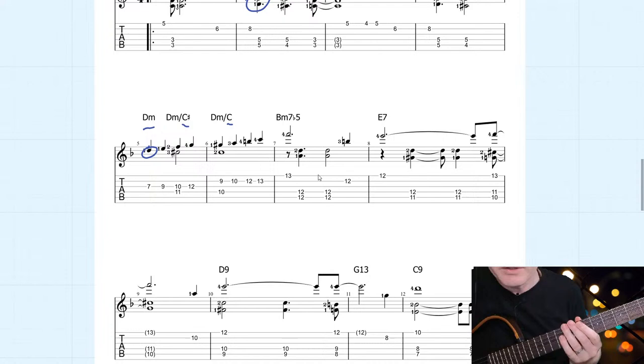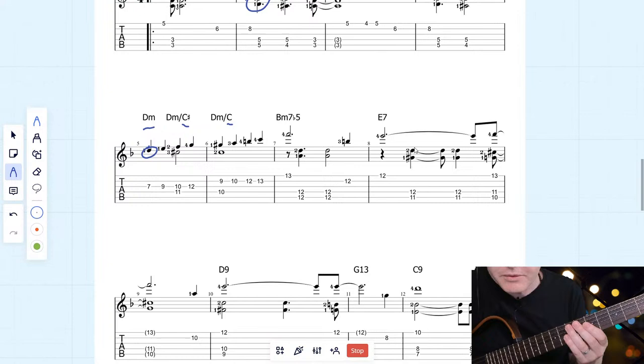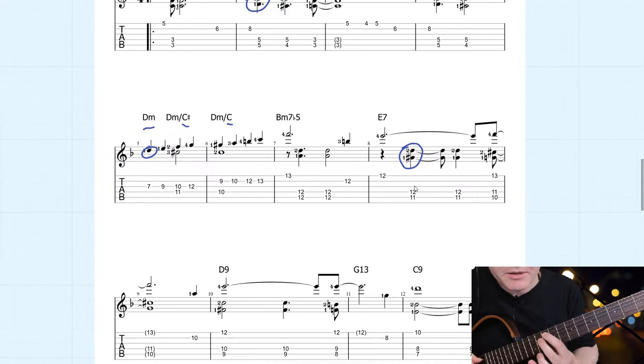Here's an interesting observation of the harmony. If we go to the E7, we've got the thirds and seventh — the G sharp and the D of that chord, played on the 11th and 12th frets of those strings. When we move to the next chord, it was 11 and 12 for the dominant intervals, and then you just go down one fret to the next one.